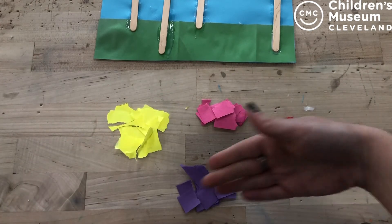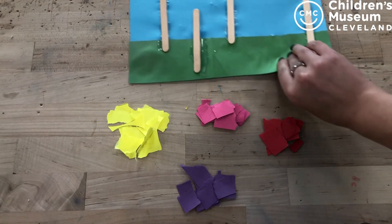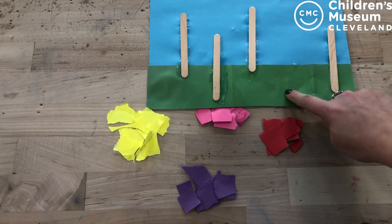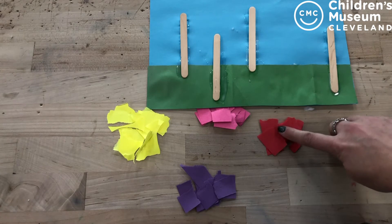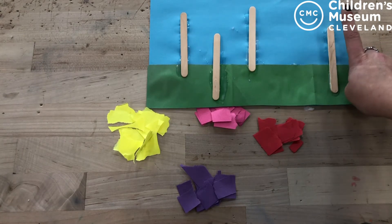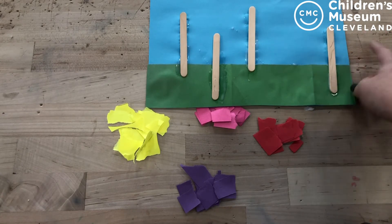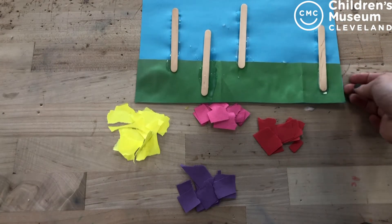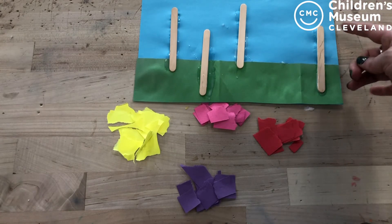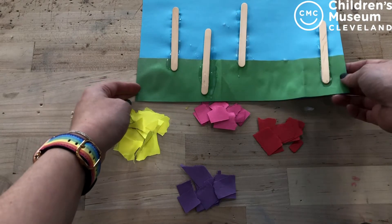Once you have all of the colors torn up, you're going to grab your hopefully dry truffula tree background and glue the little scraps of paper onto the tops of the trees. The great news is these trees, since they're invented by Dr. Seuss, are all kind of funny looking to start with. So make them as fluffy, as curvy, as silly as you want to — Dr. Seuss would be just as proud of you.